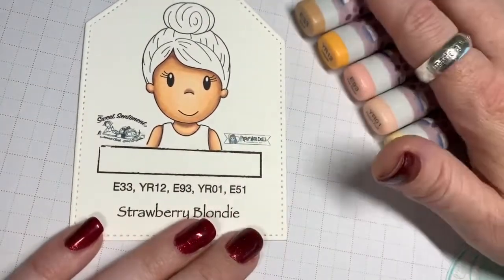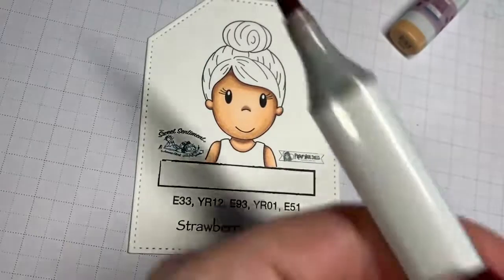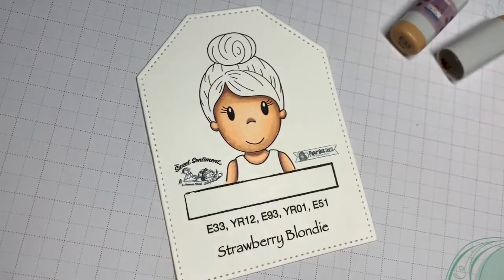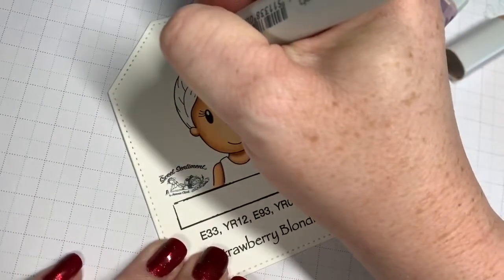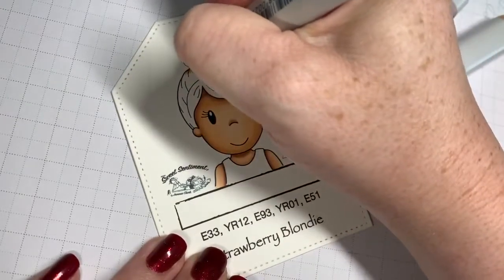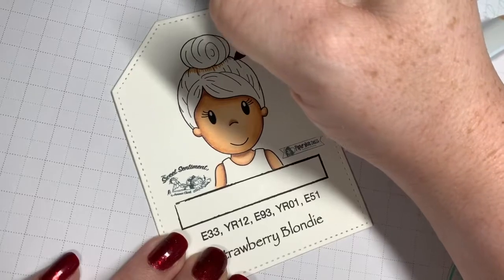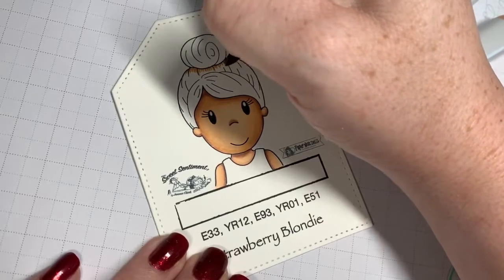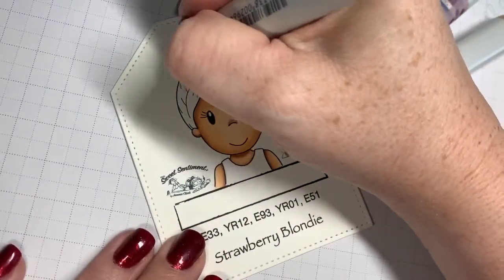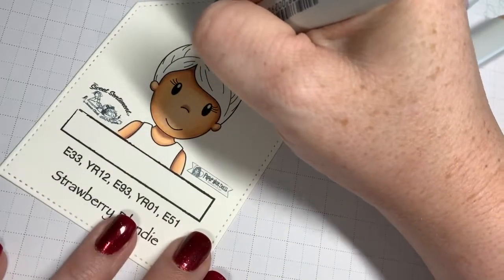So we're gonna start with E33, and this is actually going to be our shadow color. We want this color to be where the shadows of the hair are going to be. I'm going to start underneath this bun because I know the bun of her hair is definitely going to leave a shadow on her head. I like to use my brush nib as kind of a paintbrush, using that nib with a quick paintbrush motion to get the hair strands.